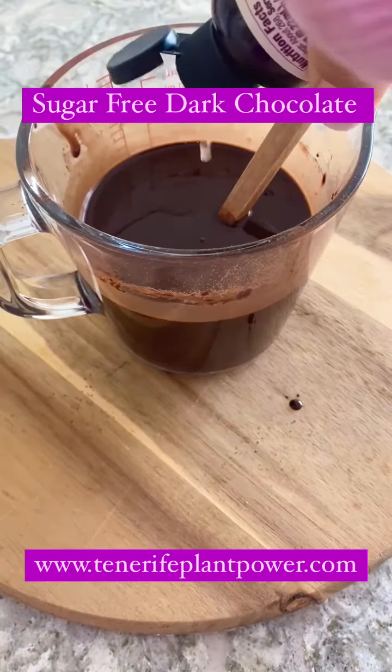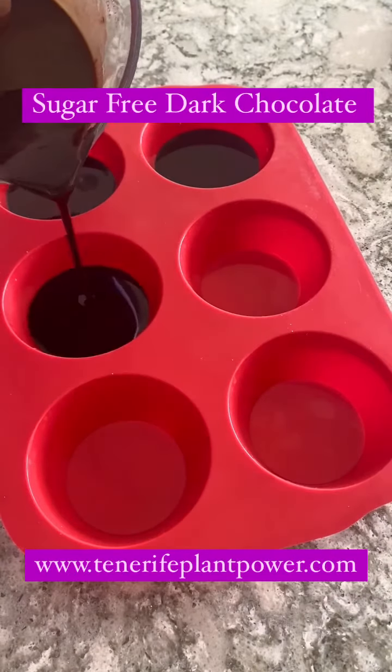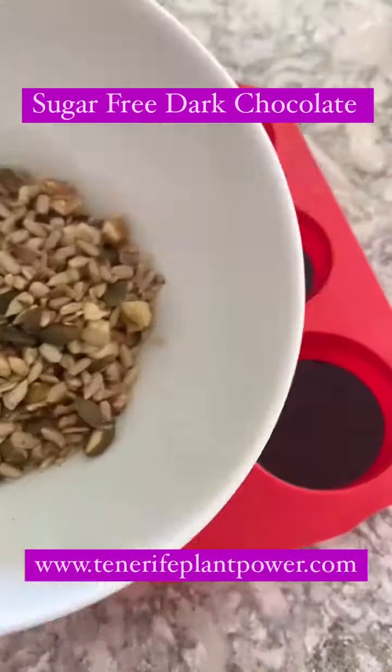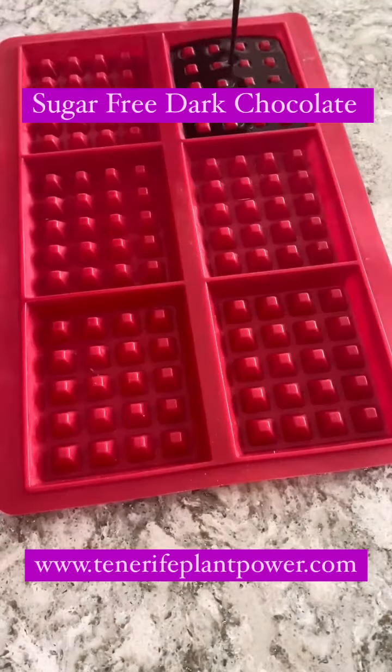I pour the chocolate onto little molds. I add raisins and roasted nuts — you can put whatever you like. That's the beauty of making your own chocolate.